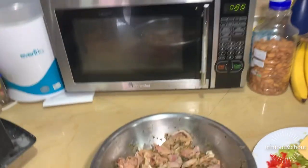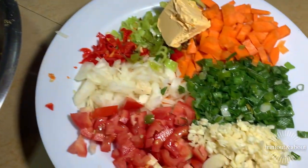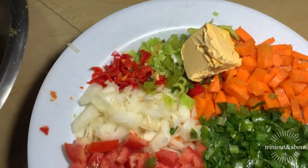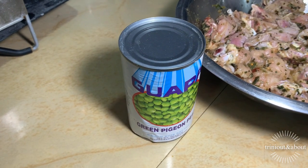So let me see what we have here. We have the seasoned chicken. We have some veggies cut up — vegetables, mint, some garlic, celery, carrot, golden and red pimento, hot pepper, onions and tomato. We'll be using green pigeon peas. I use the dry pigeon peas also, but I prefer the green pigeon peas — it tastes a lot better. The dry pigeon peas is excellent too, but I prefer the green pigeon peas.